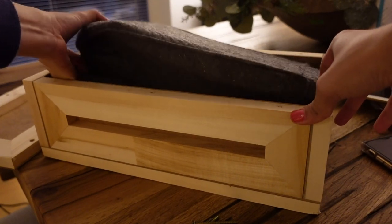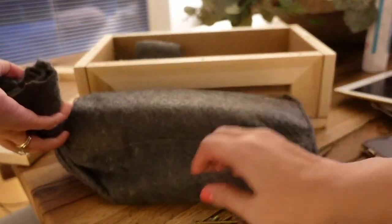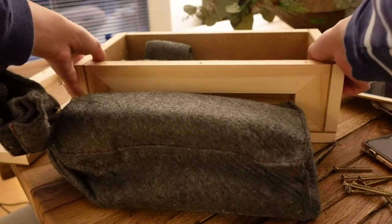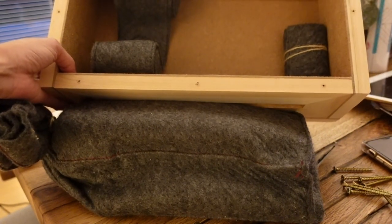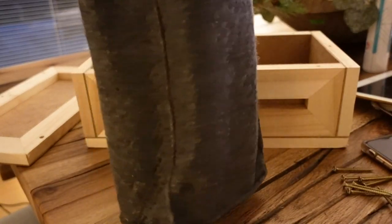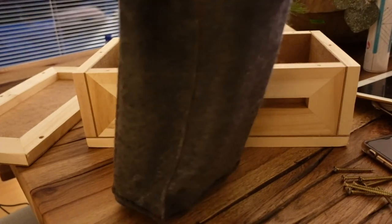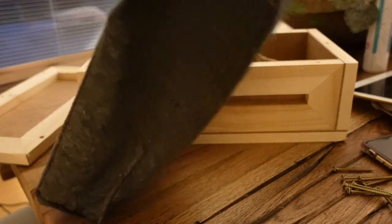It comes in this felt bag — setting that aside — and then inside there are felt pads so the stand doesn't move around during transport. They just want to make sure the lap stand is secure in there and to lessen the risk of it breaking.